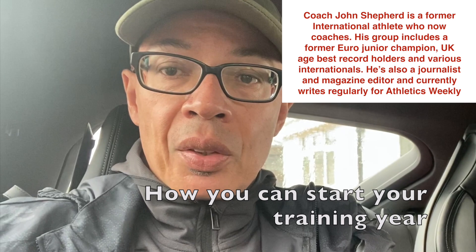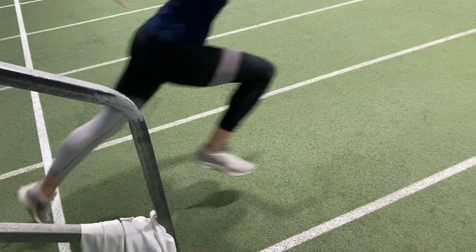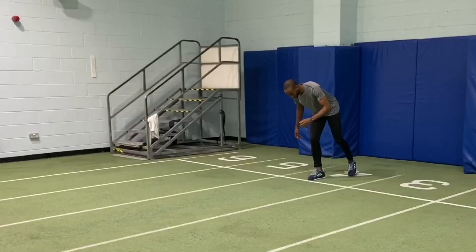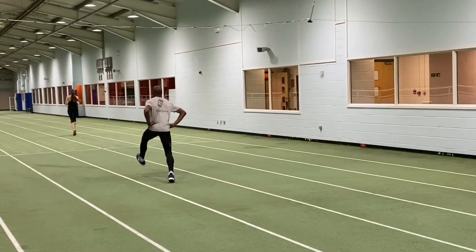It's Saturday and I'm going to take you along to a training session that we're just about to do. In the video I'll be showing you some of the exercises, drills, and rationale for what we're doing today, and I'll also take you through some of the other things I've done this week. It's early season preparatory work, so it'll be good to show you some of the things we're working on.